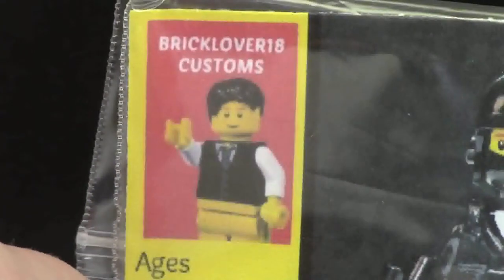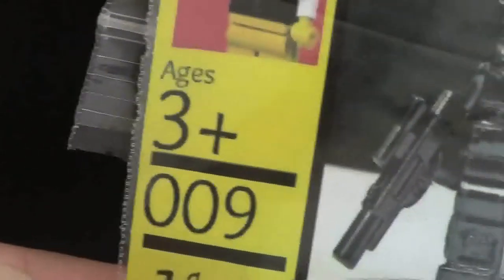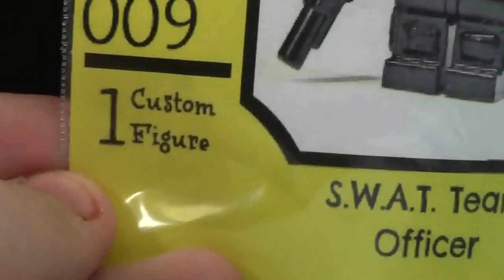This minifigure is a custom product in my BrickLover18 Customs line. On the package it says this minifigure is recommended for ages 3+, but I have to change that to make it recommended for ages 12+. It includes one custom figure.